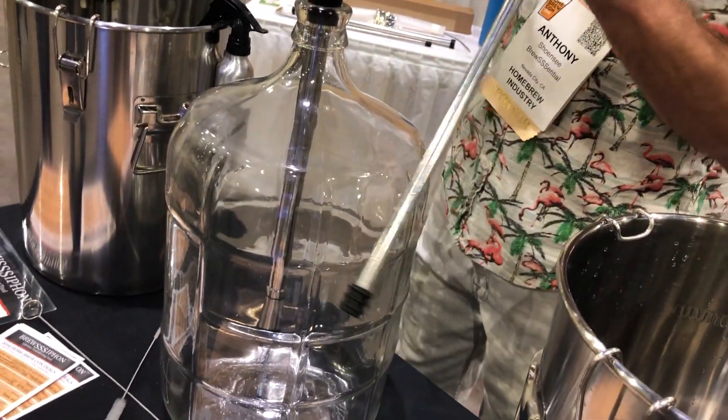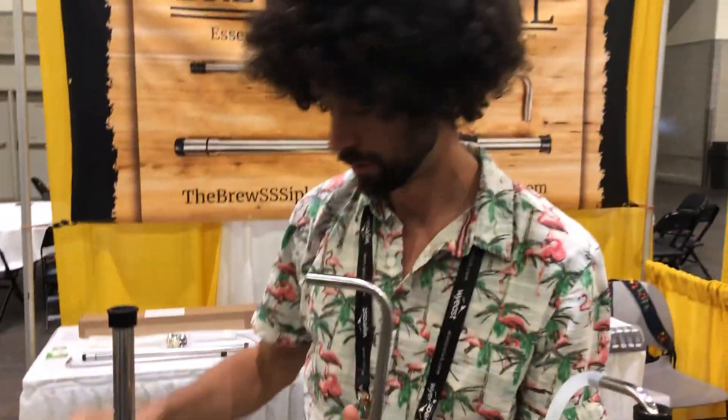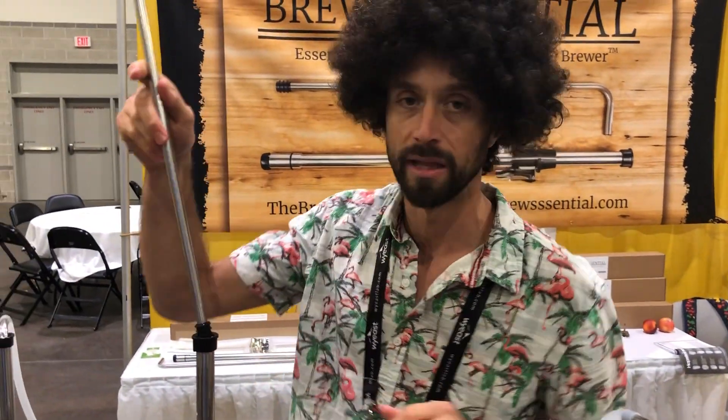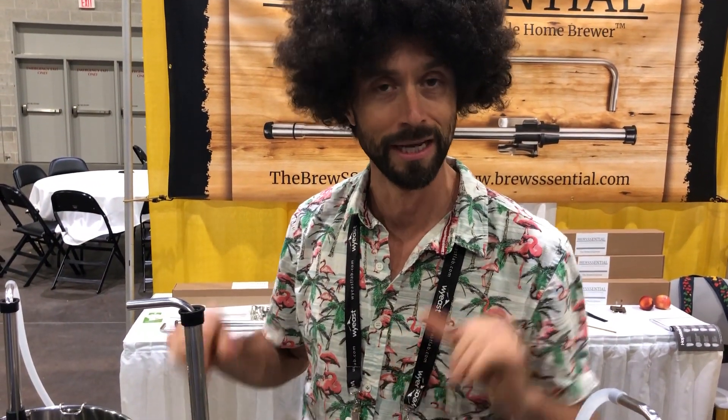So this is an incredible new product. It's versatile, it's durable, it's reliable, and it comes with incredible customer service. Rest assured, any issue, any excitement, any feedback — it's coming to a real person. It's not going to any outsourced customer service. You're getting real human contact from a home brewer to a home brewer. You should check it out.